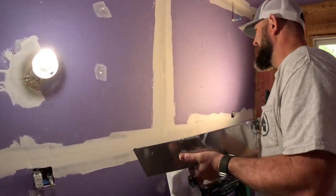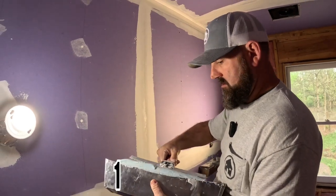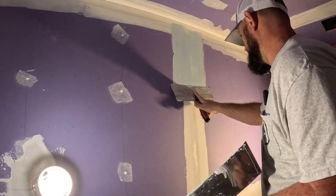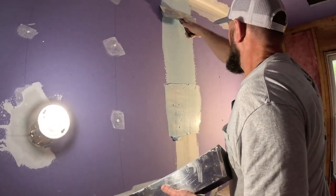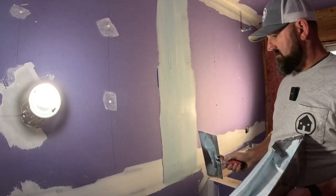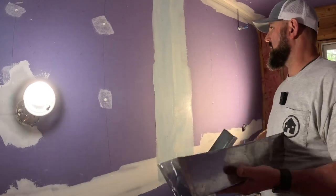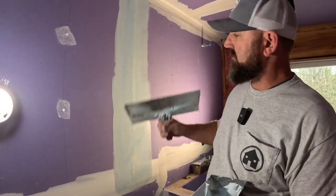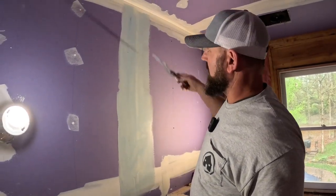Same thing on the butt joint — concave out when doing the second coat here. Put quite a bit of mud on the butt joint. On the second coat you want to make sure the bed joint is dry before you go over it. On the inside of the bed joint I came back concave in to clean it up, but I don't want to do that on the butt joint this time — on the third coat I'll go concave in and a little bit wider, and that'll smooth it out.